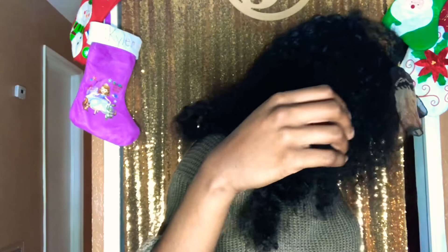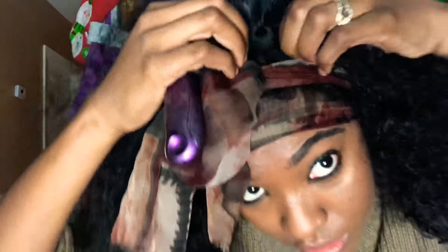Then I take a scarf and tighten it around my head to make sure it is laying as flat as possible — we want that frontal sticking to your head. Now I'm brushing the hair and spritzing on water to make my hair super curly. The only things I use are a water bottle, two pumps of leave-in conditioner, and two drops of olive oil. The oil makes my curls really pop, but this hair gets really big.